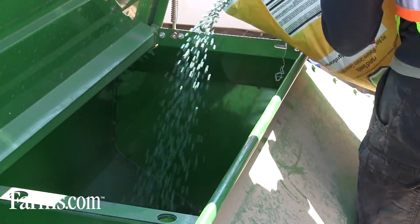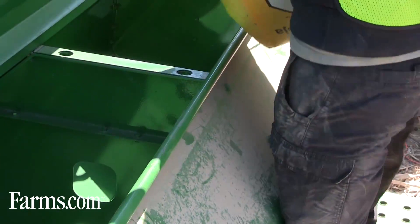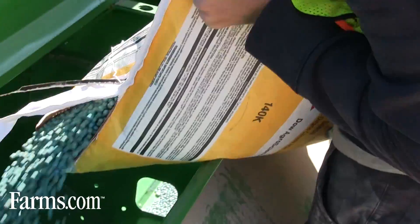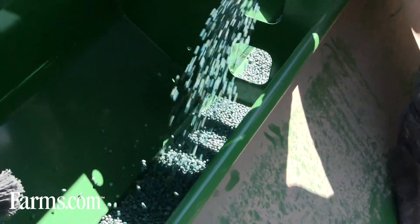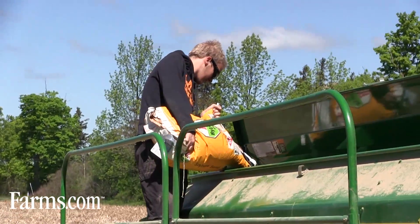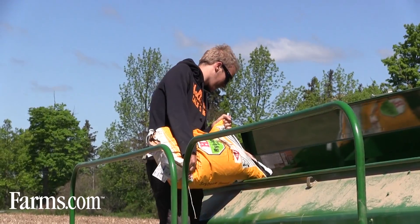It's important to plant plots and to be out looking at them and watching your plants grow throughout the season. Here we're no-tilling the soybeans; we also plant into plots with a regular planter into till conditions. So we can provide you recommendations for how the beans perform in high population settings, lower populations, and different planters to get your best yields throughout the season.